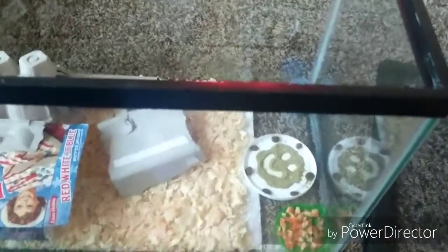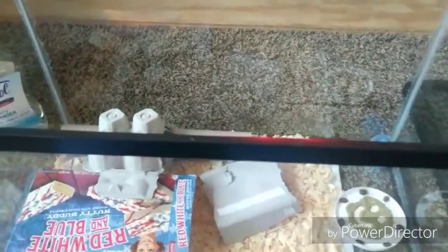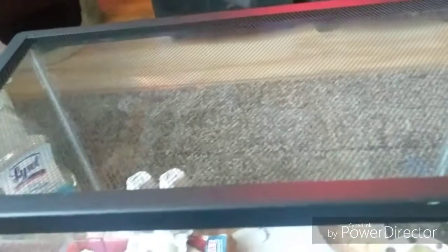I have another 10-gallon tank with a screen that slides in and locks. I go back and forth between the two tanks — when one is dirty, I put the crickets in the other and clean the first one. When I put the lid on, some crickets can jump up, so I lay aluminum foil over it to help keep the heat in, since it gets a little cool at night.